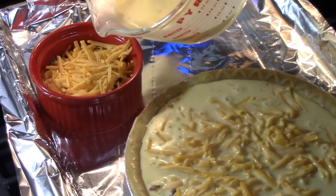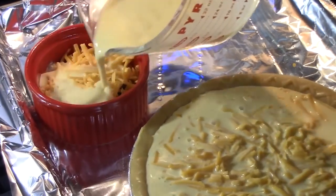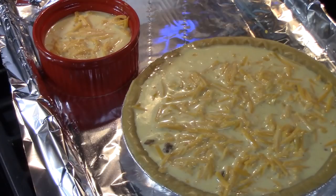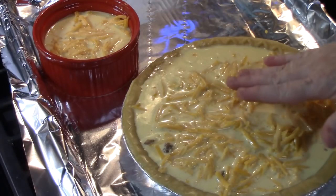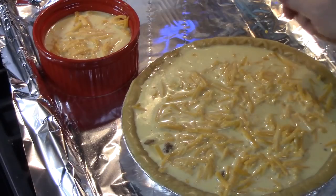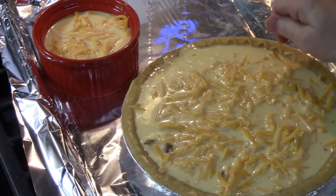That's good right there, and then I'm going to fill up my ramekin. The oven's been preheated at 375 degrees, so we're going to place this in the oven and bake for about 35 to 45 minutes. You want that egg mixture to be nice and solid before we pull it out of the oven. If you need to give it more time, do that because you don't want to have a jiggly quiche.